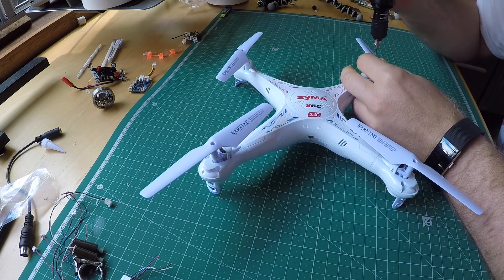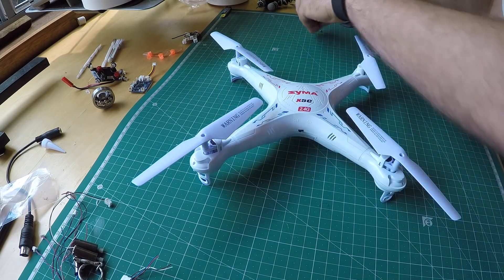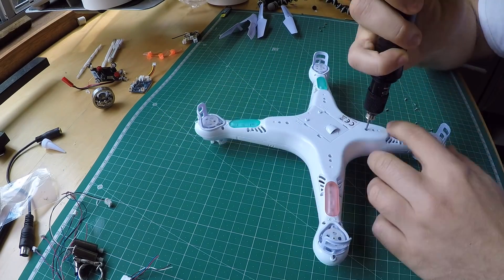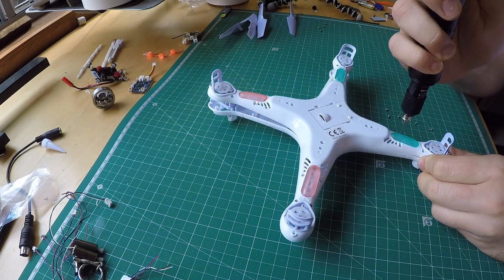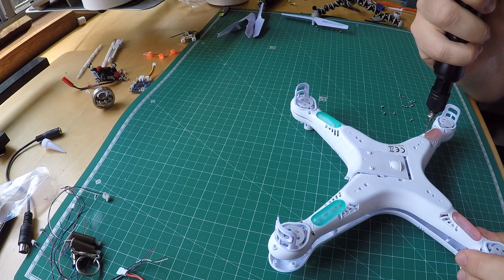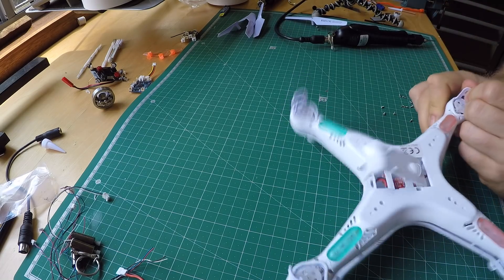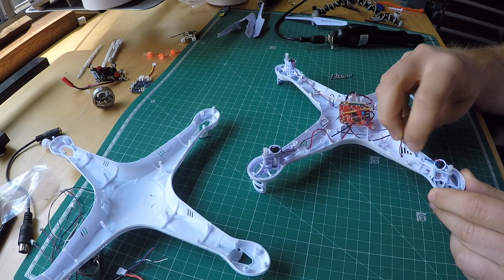To open it up, remove the screws out of the props, remove the props, then turn it over and remove the gazillion screws on the bottom. When you finally have removed them all, you can just pop the two halves apart and get to the guts.